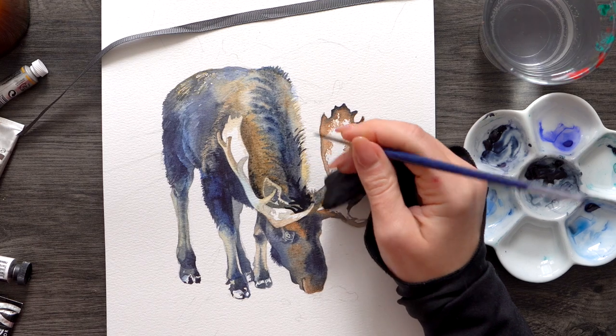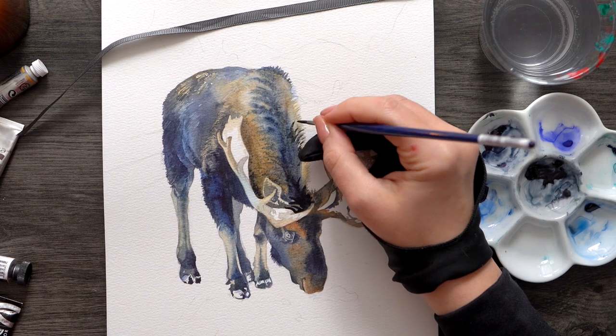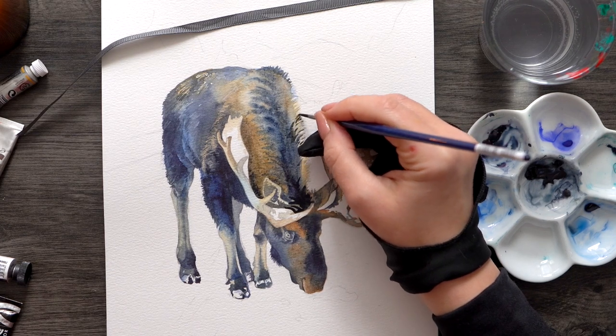In the meantime you can check out some online resources on the Gongbi style. It's absolutely beautiful and a huge inspiration for me.